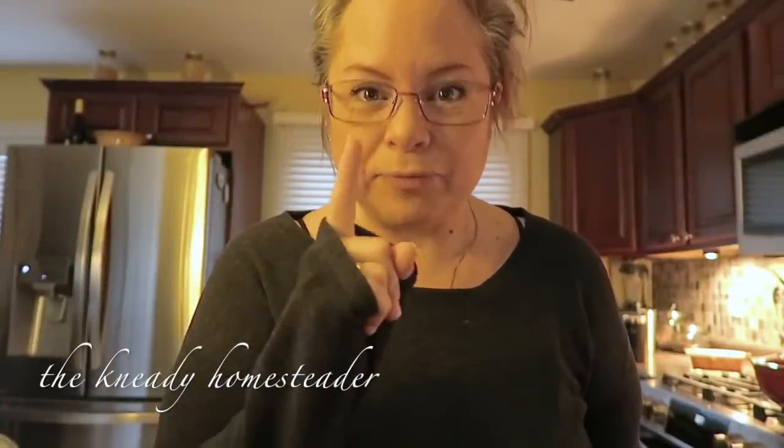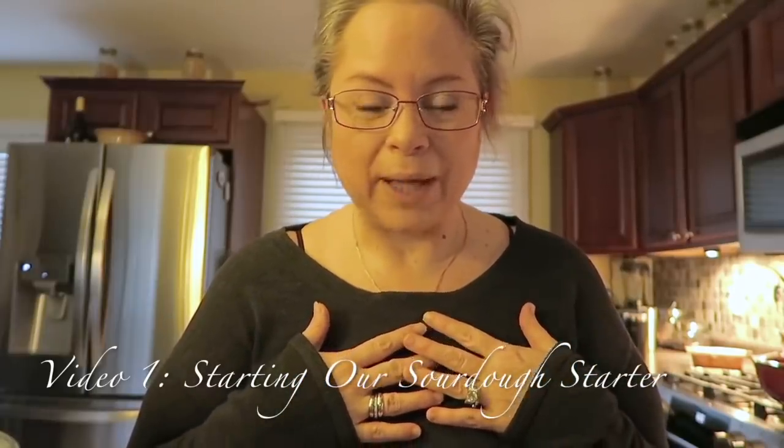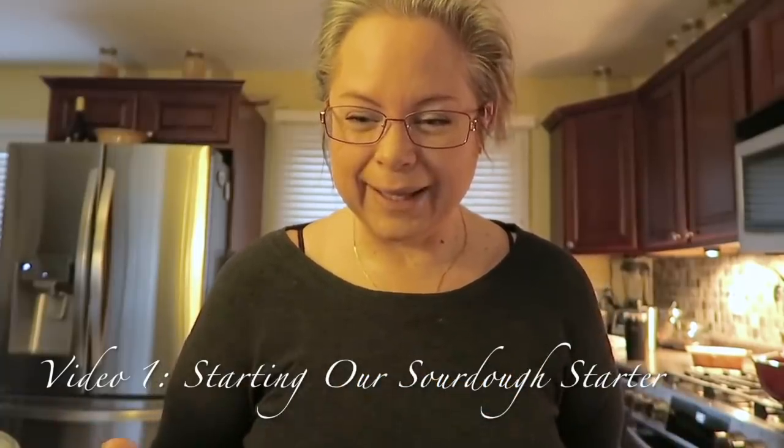Good morning! Welcome to the Needy Homesteader channel and the very first video in our sourdough starter series, which is going to be a nine-day series where we are going to build sourdough starter together. Quite frankly, building sourdough starter is intimidating for not just me but for many of you. I'm no bread baking professional — I'm just a mom — and I figured if we all did it together we could all find success together, like a sourdough support group. All right, so we're going to start our sourdough starter today.